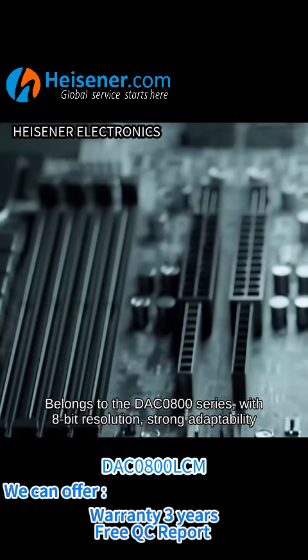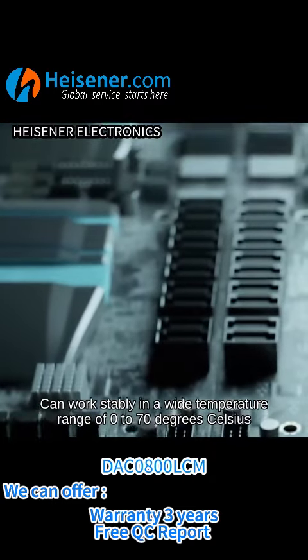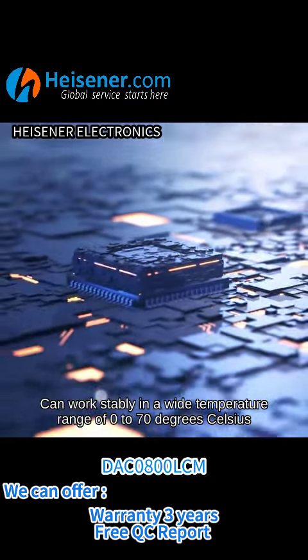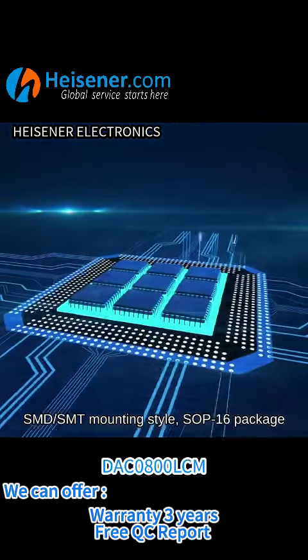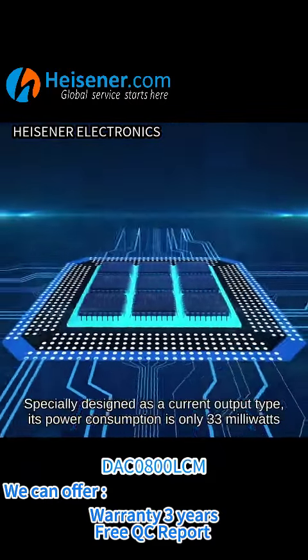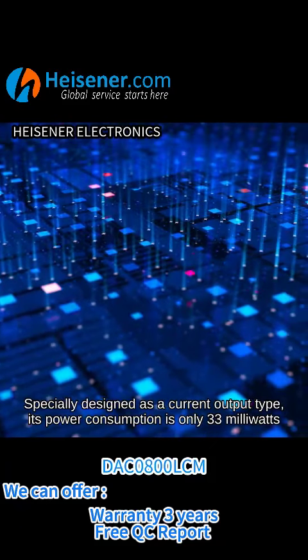It features 8-bit resolution and strong adaptability, able to work stably in a wide temperature range of 0 to 70 degrees Celsius. It uses SMD/SMT mounting style with an SOP-16 package, and is specially designed as a current output type.